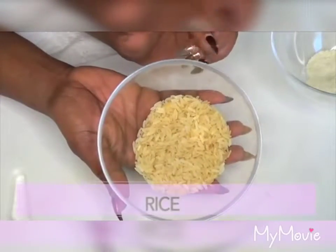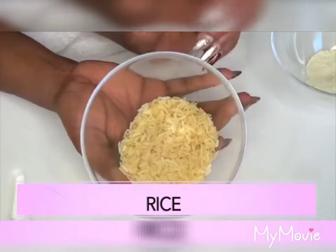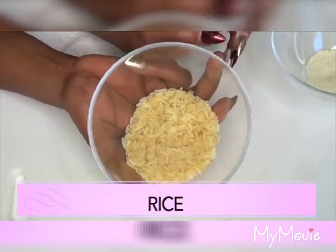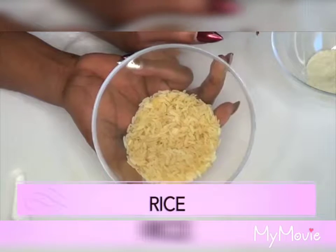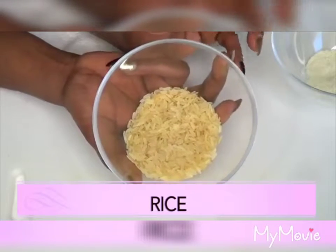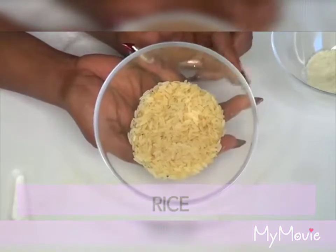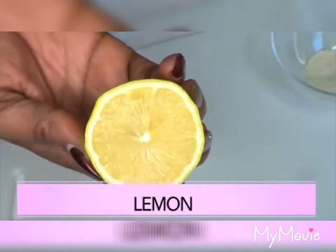Our first ingredient is rice, and you can use any rice that you have. Rice is a wonderful ingredient for getting rid of wrinkles and fine lines. Not only will rice get rid of wrinkles and fine lines on the skin, but it will also help to lighten and brighten the skin. It is loaded with antioxidants that are great for the skin, and it's going to help boost collagen production. When the skin starts to sag, it's going to help tighten it, so using rice on your skin is a wonderful addition to any skincare routine.